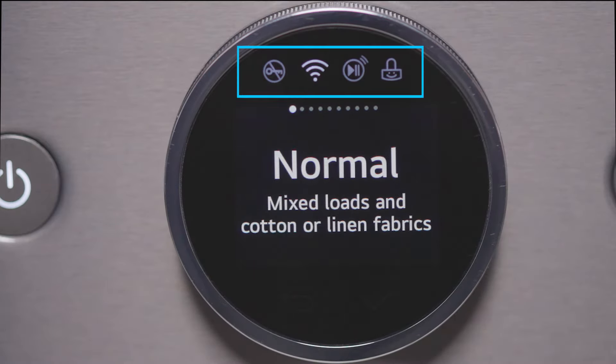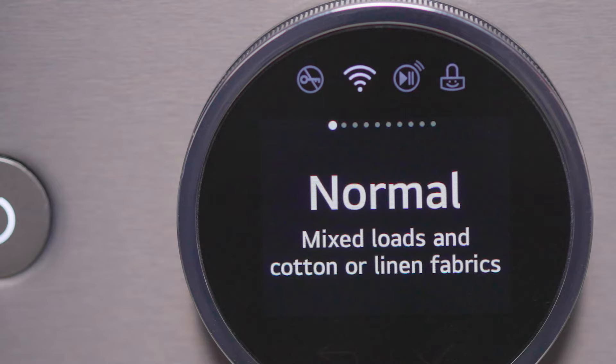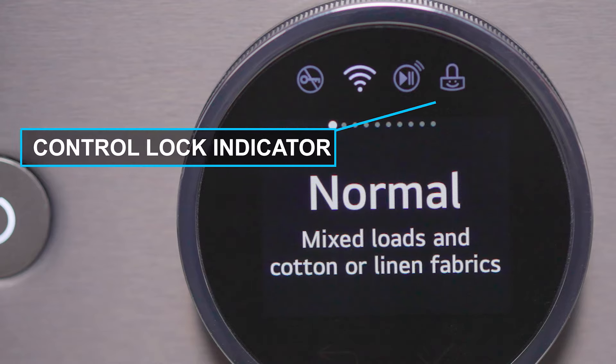At the top of the knob display are four icons that light up to indicate when various functions are in use: a door lock indicator, a Wi-Fi indicator that illuminates when the washer is connected to the LG ThinQ app, a remote start indicator, and a control lock indicator.